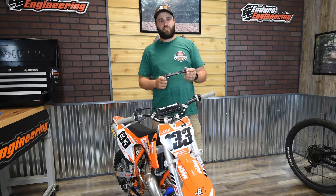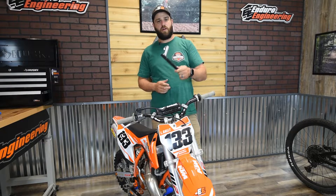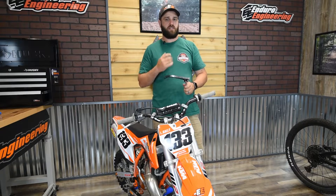Hey guys, Logan with Enduro Engineering here to show you how to install the new aluminum moto arms for the mini bikes as well as the mountain bikes.